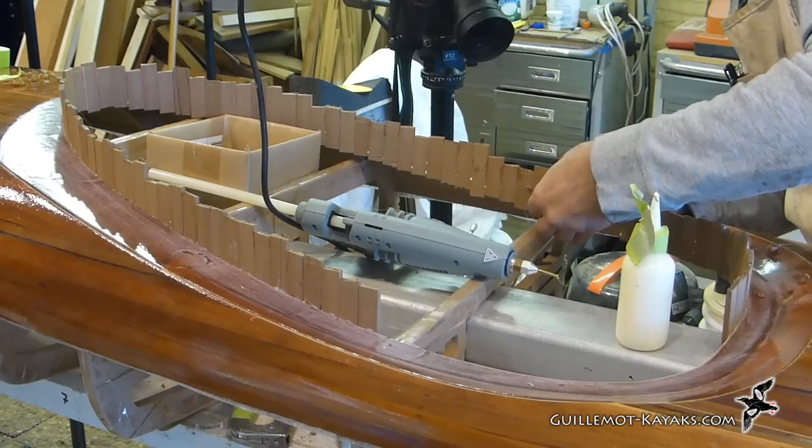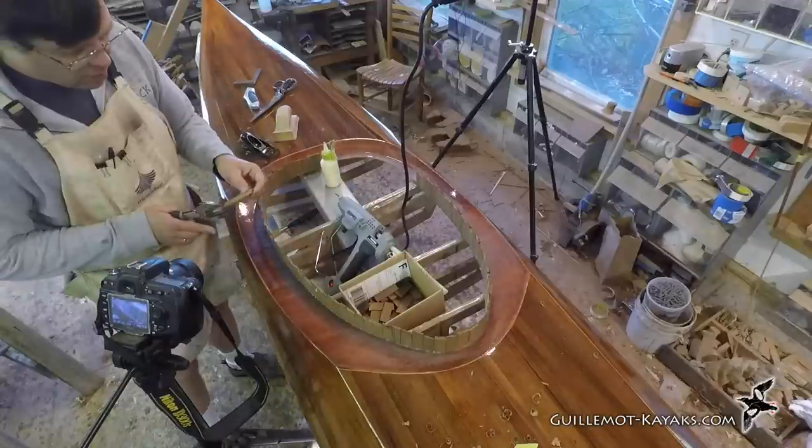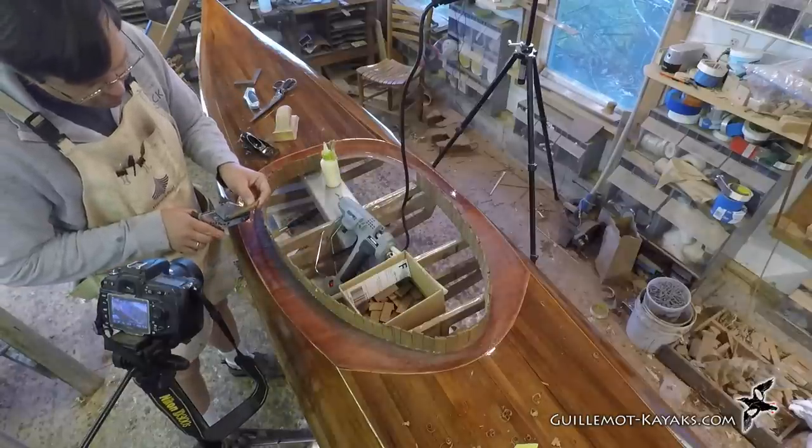Eventually, the space left is narrower than one strip with a small gap remaining. I need to shape a little strip to fill that gap.